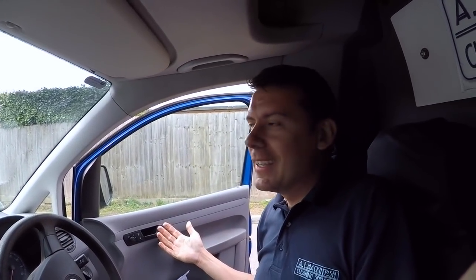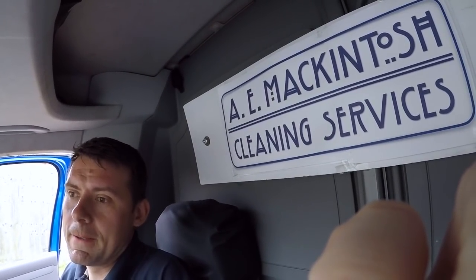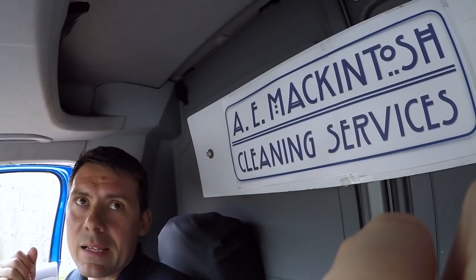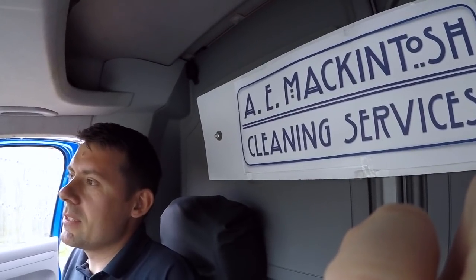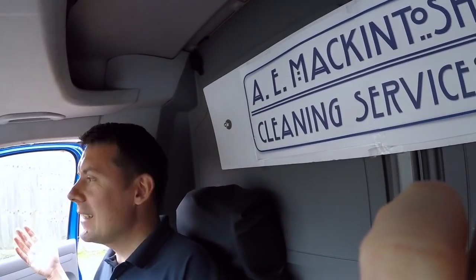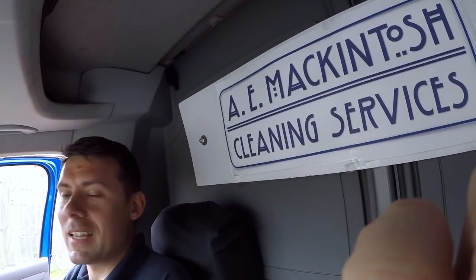Hope you enjoyed the van tour — this is how we work. Check out my channel to find out more on all the exterior cleaning services we provide, hints and tips on everything we do, and product reviews. The new van is on the way, so I'm really excited about the new van setup. Make sure you subscribe so you don't miss out. Hope to see you again soon — thanks for watching.